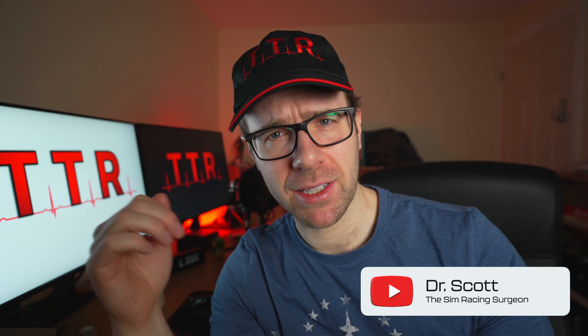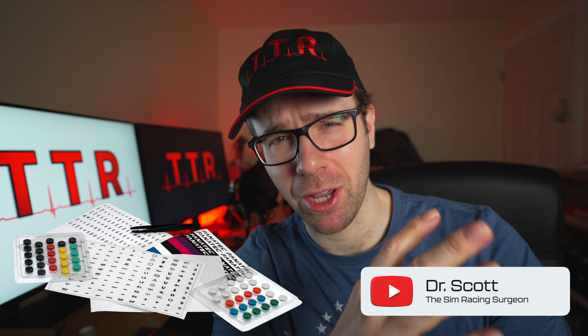What we have here is the button cap and sticker set from Fanatec, which is designed to make your wheels look very pretty with a host of stickers and customisable buttons. Arguably this product is quite overpriced and you're probably going to hate yourself a little bit for wanting it. Let's go!